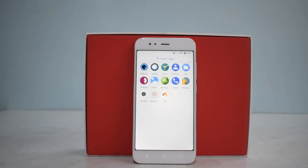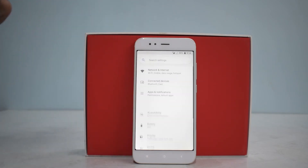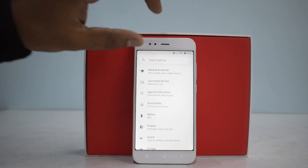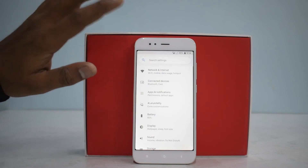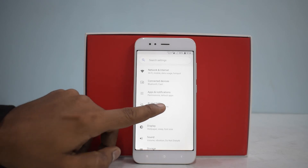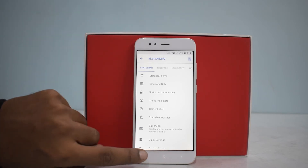Let's go back to the home screen. FM Radio is there. Going into Settings — very clean user interface with a lot of curves, which I like. It says LTE, so we'll test VoLTE — Voice over LTE — as well. Let's Amify is the name of the customizations section here, and this ROM looks quite serious.